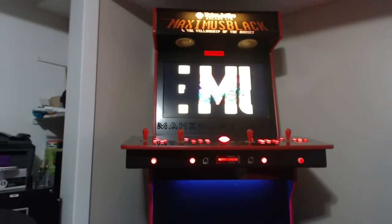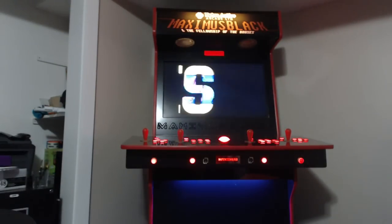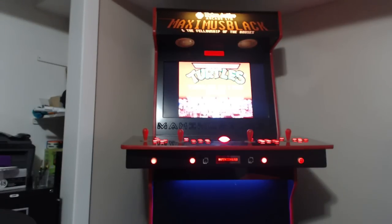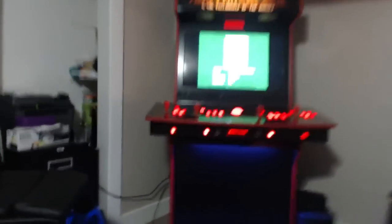They also ship internationally, so it doesn't matter if you live in the UK or Australia — these guys will ship a full arcade or do-it-yourself kits anywhere around the world. I just wanted to give a huge thank you to Retroactive Arcade. I am sure I'm going to have a ton of fun with this. I'm going to be doing a get-together the third week of November — I'm going to have seven of my buddies over and we're just going to play arcade games.